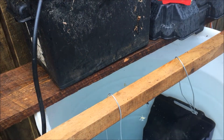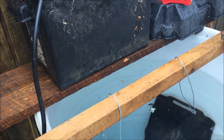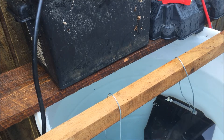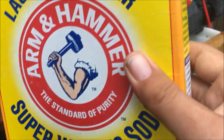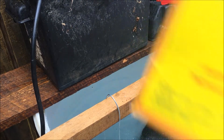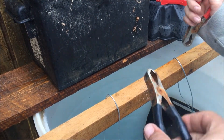Now before we hook the electricity up to it, we're going to add our washing soda. That's the bit that makes it all clean up.